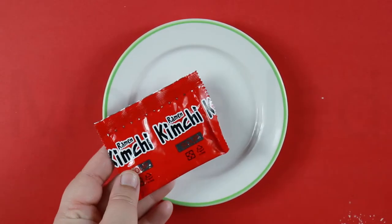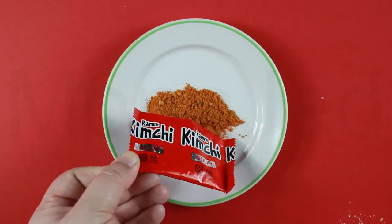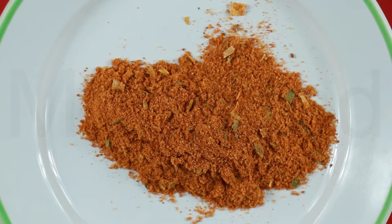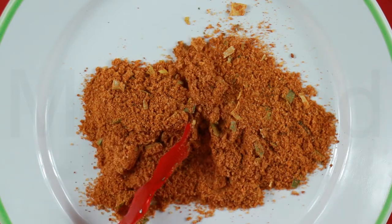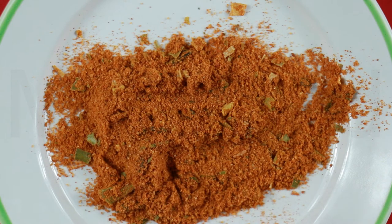Let me show you the soup base powder. Now the powder has the color of kimchi — spot on. It does not smell spicy at all. The soup base is kimchi powder, napa cabbage, salt, hot pepper powder, garlic, ginger, salt flavor enhancer, monosodium glutamate, disodium ribonucleotide.